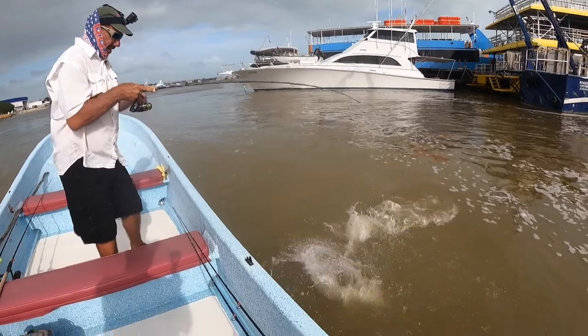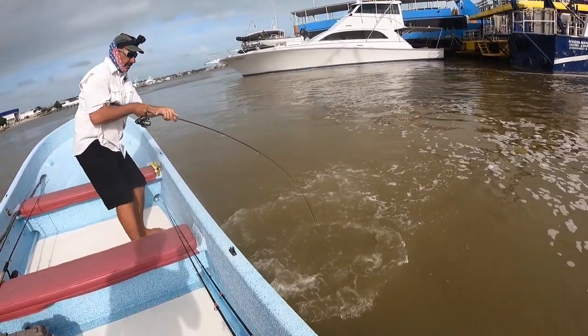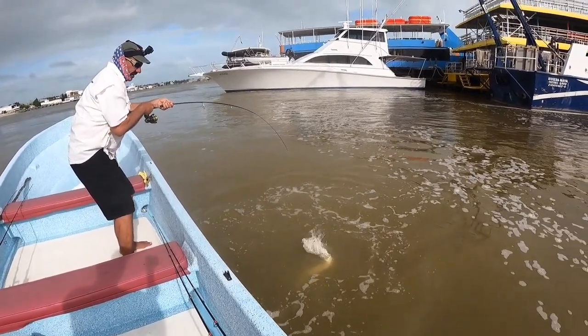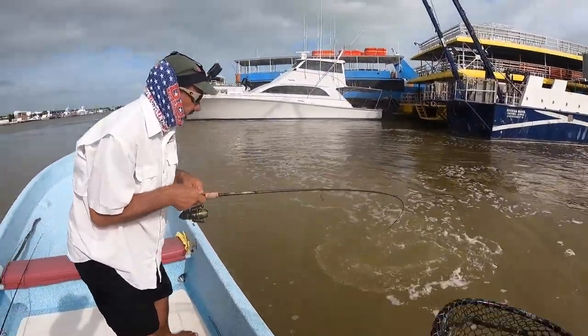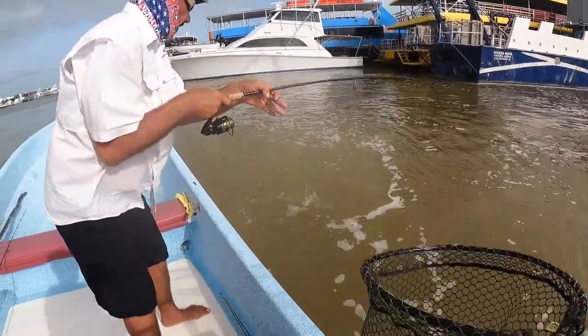We got quite an outgoing current going on here, really makes these little fish feel strong. Oh, he's a good one too. I got him in the side here, look at this. Got back to the top of it.